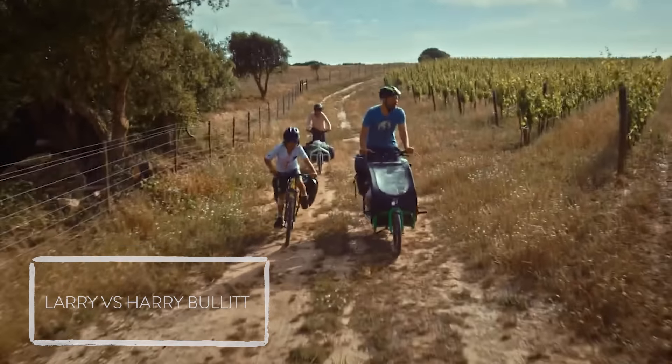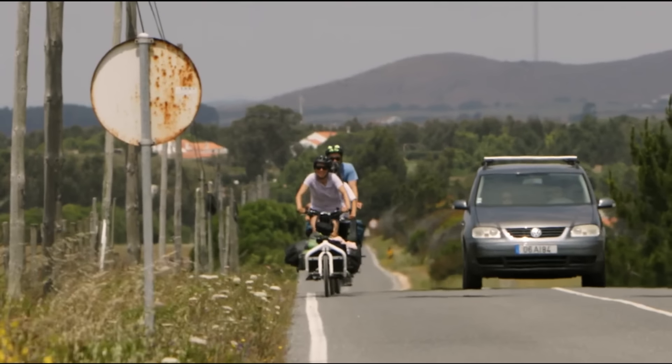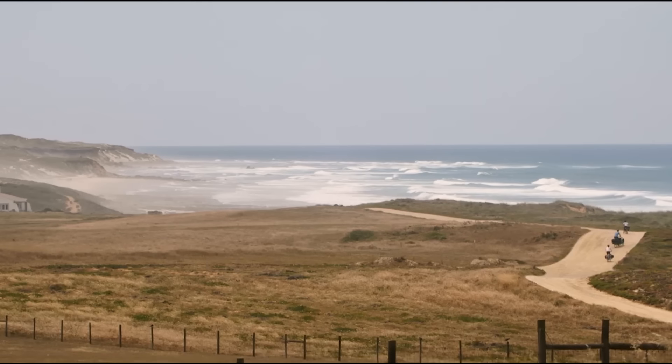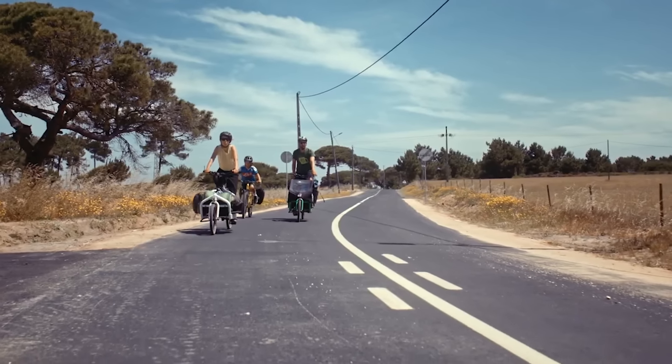We can't really talk about front-loading cargo bikes without talking about the Larry vs Harry Bullitt. This bike really helped make front-loading cargo bikes cool and appeal to a different demographic — specifically they were focused on the messenger scene, fixed gear bikes with front racks. They took the front loader cargo bike design, which was very popular in the Netherlands, and made it more modern and sporty. They made a front loader cargo bike that was fast and lightweight with an aluminum frame, using a lot of mountain bike and road bike style parts. We've sold their products in the past and hope to work with them in the future as Shimano works to comply with new standards in New York City.